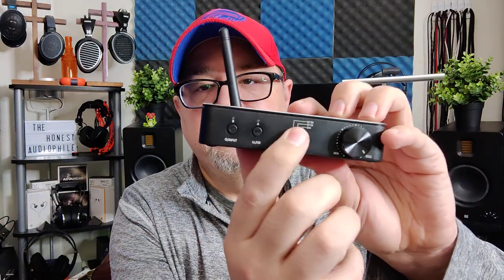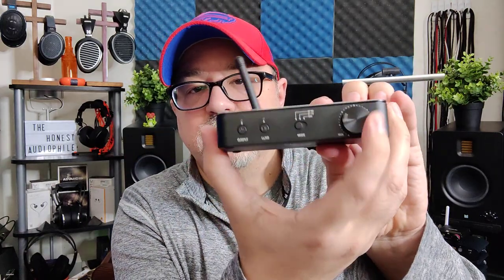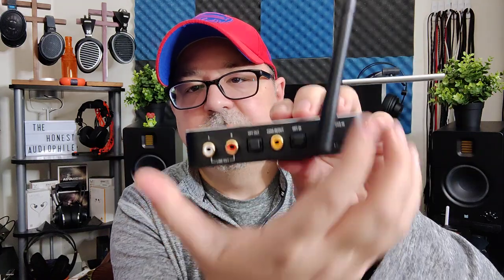The FiiO BTA30 Pro has a couple of selector buttons on the front. There's a switch that takes it from transmitting to receiving to DAC mode, and then a volume control. On the back, you have a Bluetooth antenna, USB-C, optical in and out, coax in and out, and RCA out.